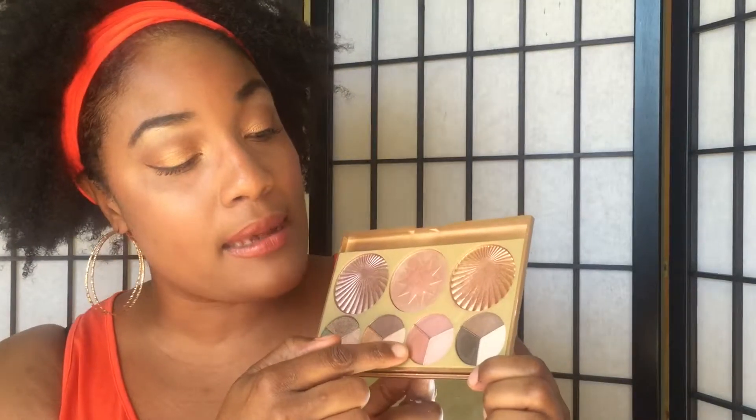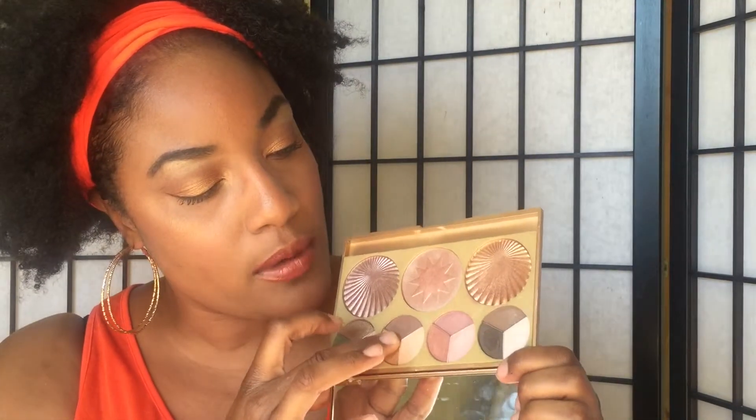I used this palette on my face today — I put some on my eyes. I used this one on my eye, as well as some of these eyeshadows I'm going to be swatching for you. I'm going to do the main beautiful colors: this green one right here, this gold one, this penny copper color, and this dark shade right here.